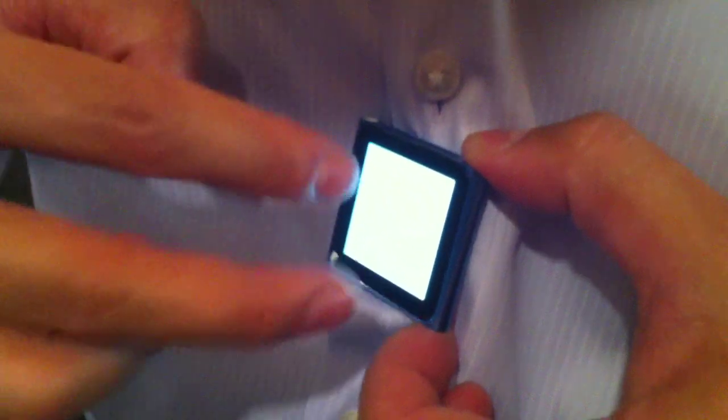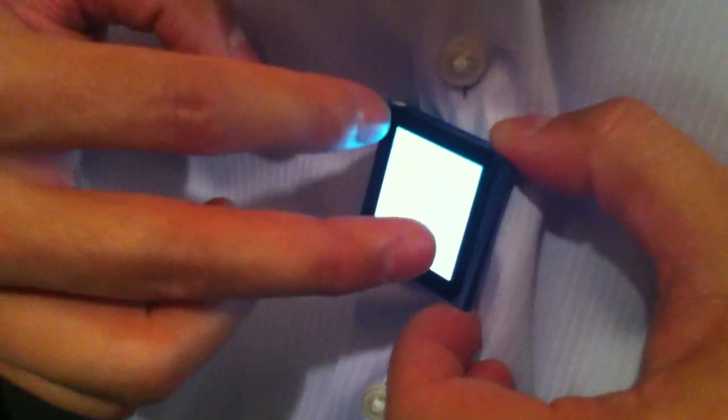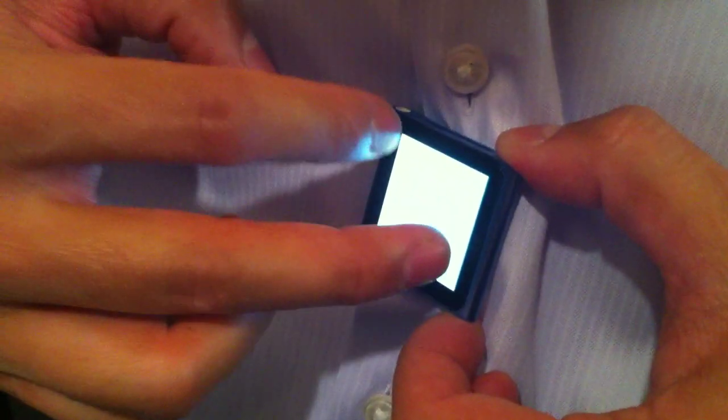I can have it facing me and I can see the music if I want to. And I can go ahead and rotate the screen. There we go. Very easy to use.